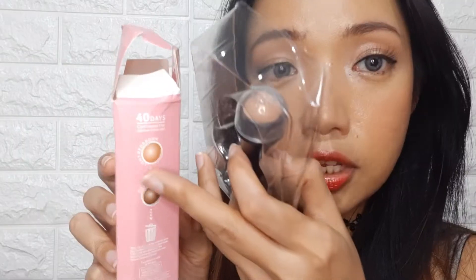This is called a volcanic roller and it also removes oil from your face. There's not really much on the packaging, but it says '40 days continuous use' — so you can use it 120 times, three times daily. This is the color of the ball when new, and after 120 uses it's supposed to turn brown, and once it looks brown you have to throw it away. This is the volcanic roller, and this is the rolling ball.